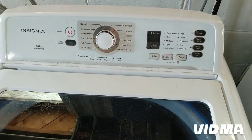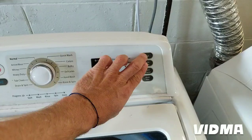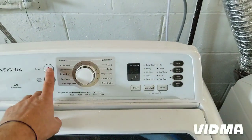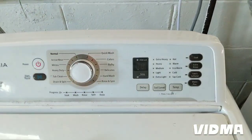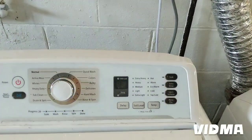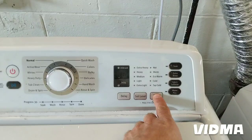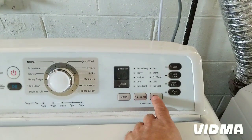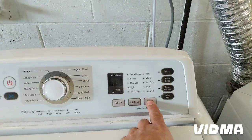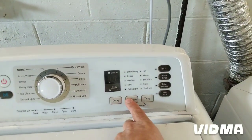To get into the diagnostic mode, you have to hold these two buttons and at the same time press this button. Basically there are no error codes beeping. For the spin cycle you press this button — I'm a little too late here — this is to test the spin and this is to test the agitate.